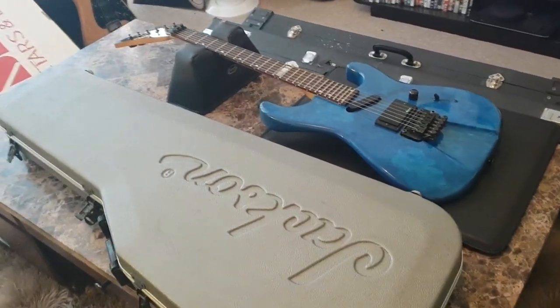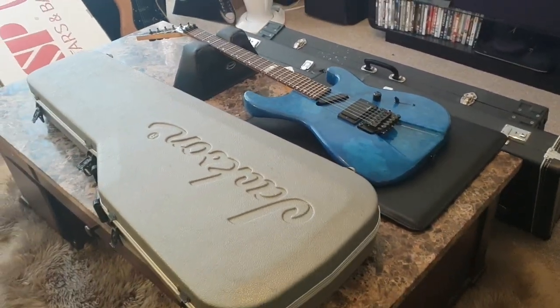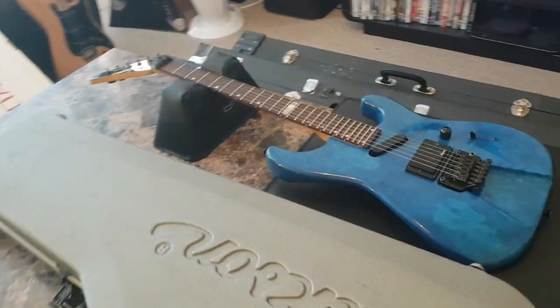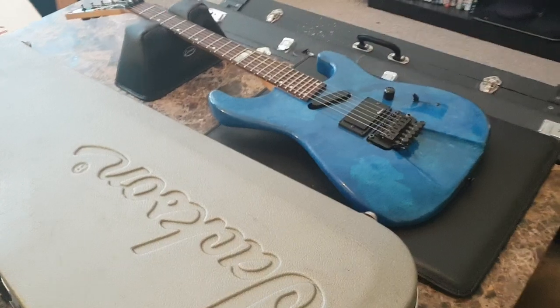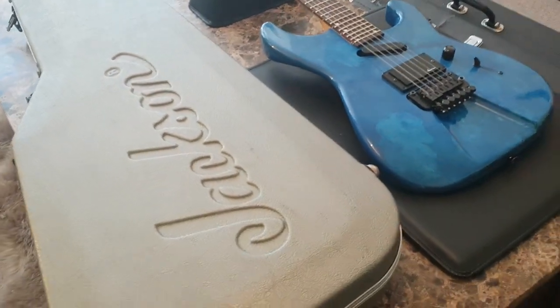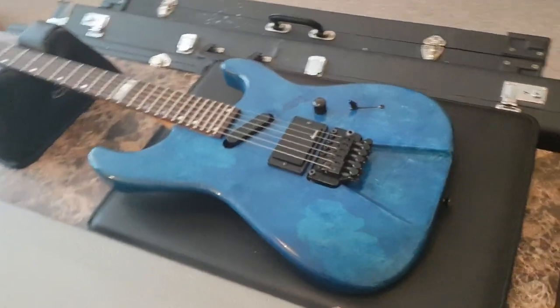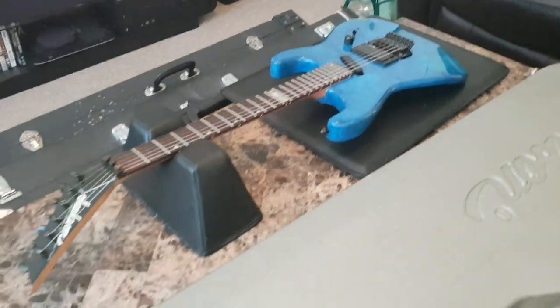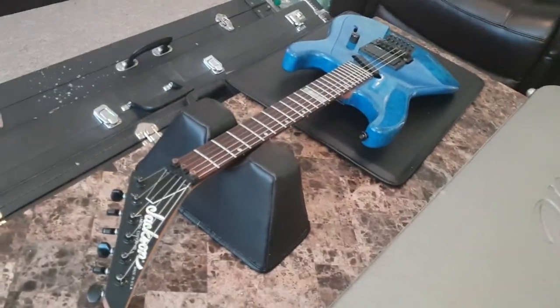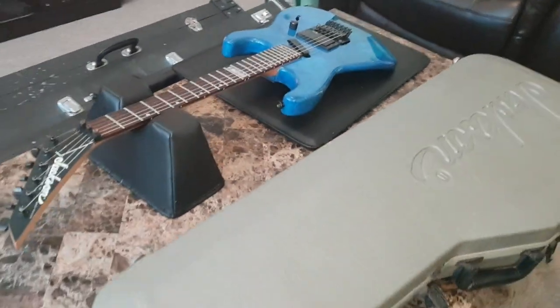Hey guys, what's up? How's everybody doing today? It's Keith, your buddy, your bro, your pal, your ombre, and I'm here again in the live room of Essex Recording Studios, just outside London in England, with another crazy, rare, very special guitar to show you today from my all-time favorite brand, Jackson.